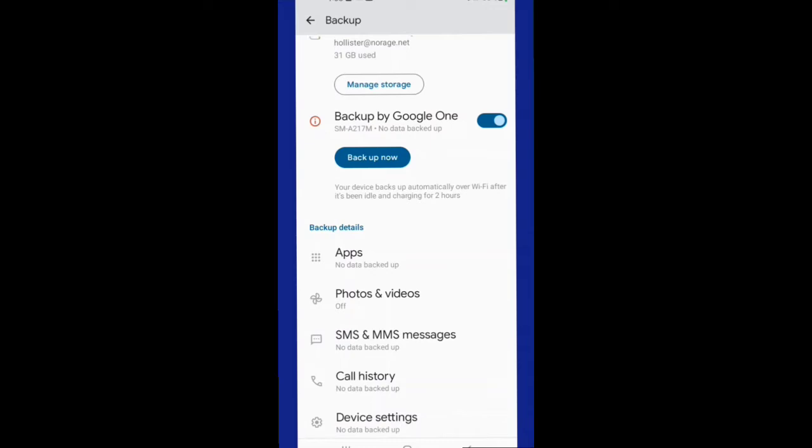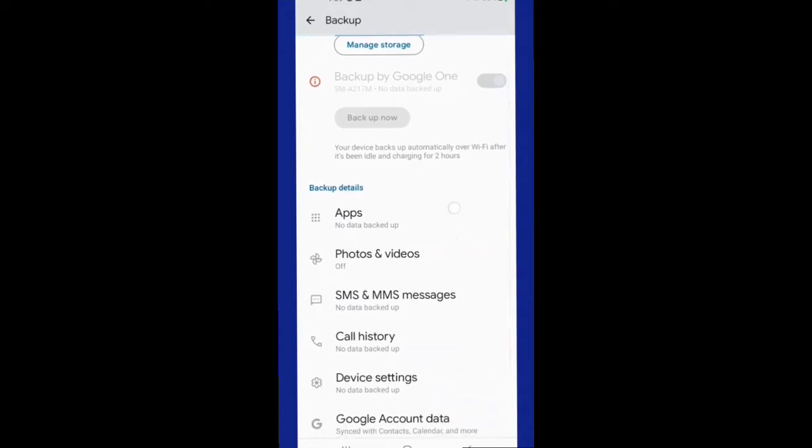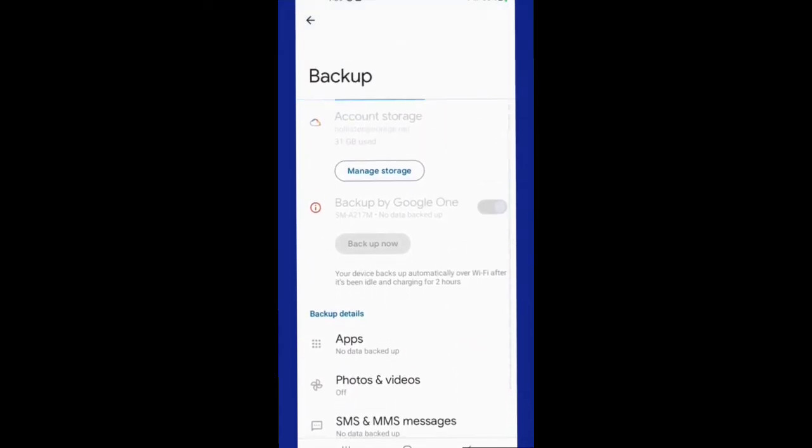But you can choose to backup manually by hitting backup now. It will get ready to start syncing for the backup. Sometimes before it starts it may ask you to enter your screen lock code for your phone, and then you'll have to enter that code before the process begins.